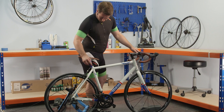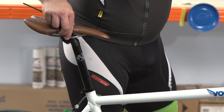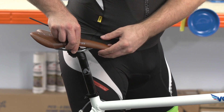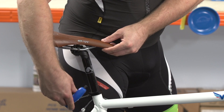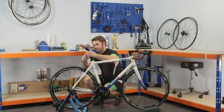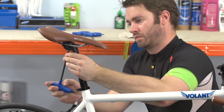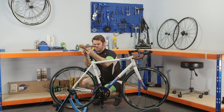The first thing to set is your saddle height. If your bike is new, set the saddle to around hip height and tighten the clamp mounting bolts. The saddle should be in a horizontal position before you start, and can be adjusted by undoing the seat post clamp. Most have one or two bolts that hold the saddle in place.